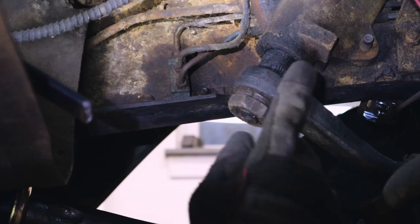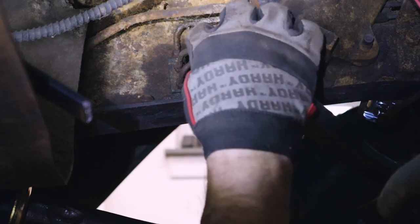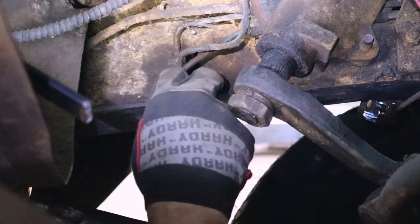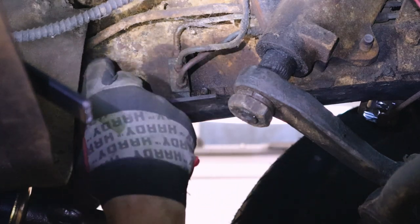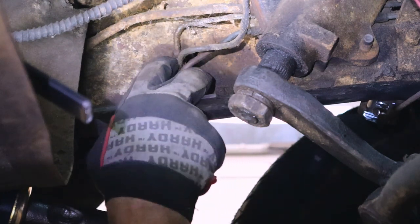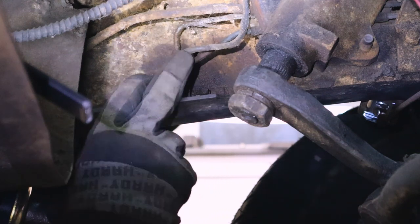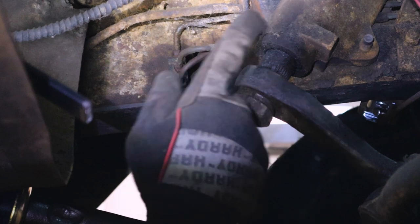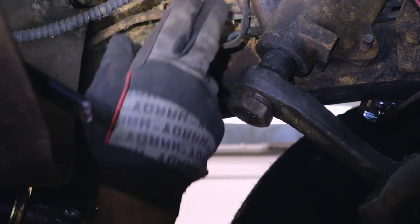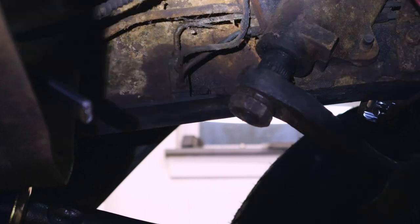We're under the truck now. Right here is the factory distribution block for the brake system — you have the line coming from the old master cylinder, then two lines going to the front and one line going to the rear. We're going to take this off and replace it. I'm going to get this bolt out and snip these lines and pull them out. I like how the line goes behind the steering box, but I don't want to have to remove the steering box to run the line. That seems like the best way to go though, so I may end up going that route anyway.